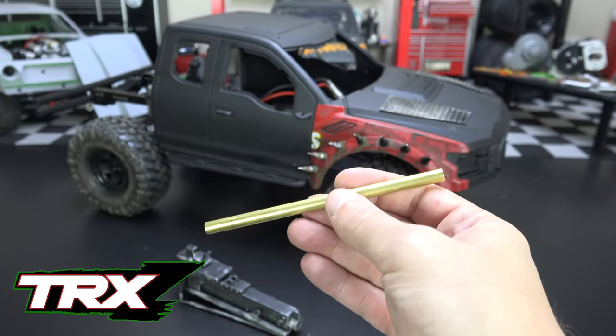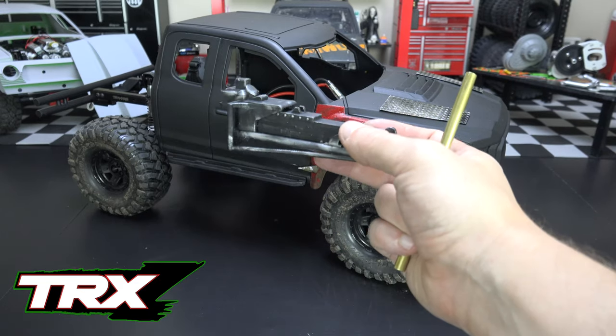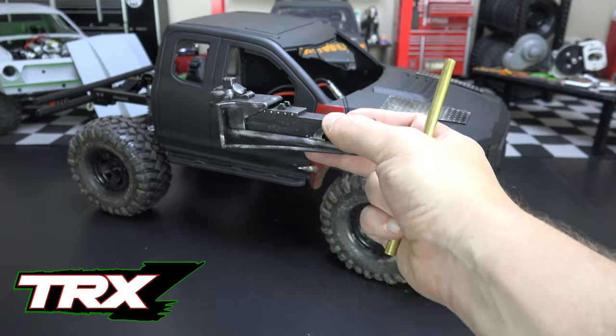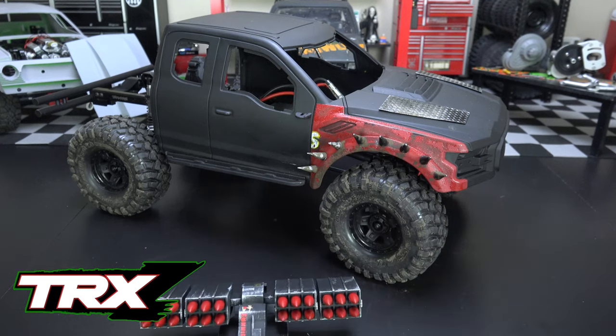It needs to look like it's been used a few times — shot down a few zombies out there in the apocalypse. I'll weather it down, glue it into the housing or body of the gun, and then the 50-cal will be done. We'll be ready to put it on a turret and on a servo and get it working. The other big gun we've been working on is the missile launcher going in the back.